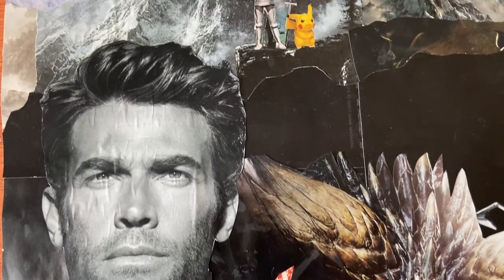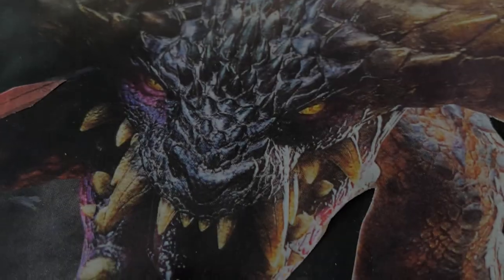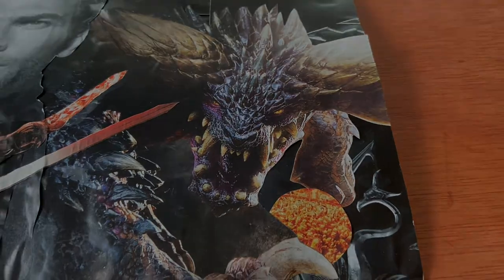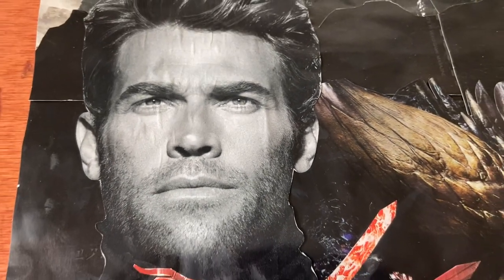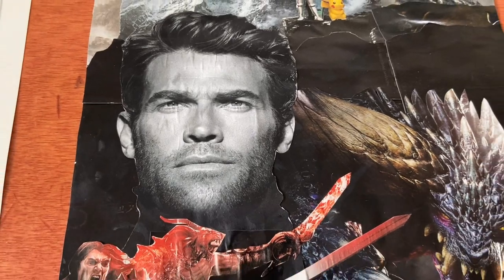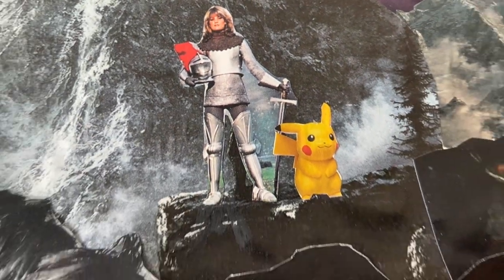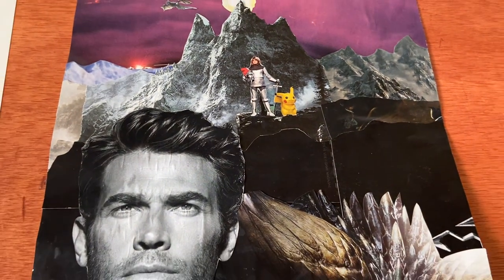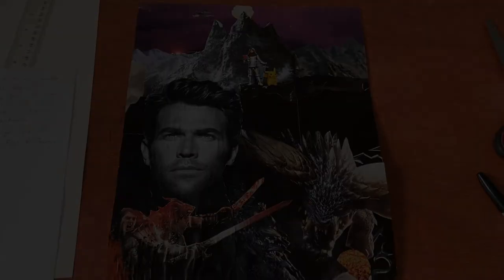As the world nears its end and the evil monster Malfogor begins to obtain world domination, it is up to one man to stop him. But when he realizes he cannot do it alone, he enlists the help of a powerful warrior, along with her Pikachu, to save the world from total destruction. Wars are waged, battles are fought. Who will come out victorious in the fight for Faeru?